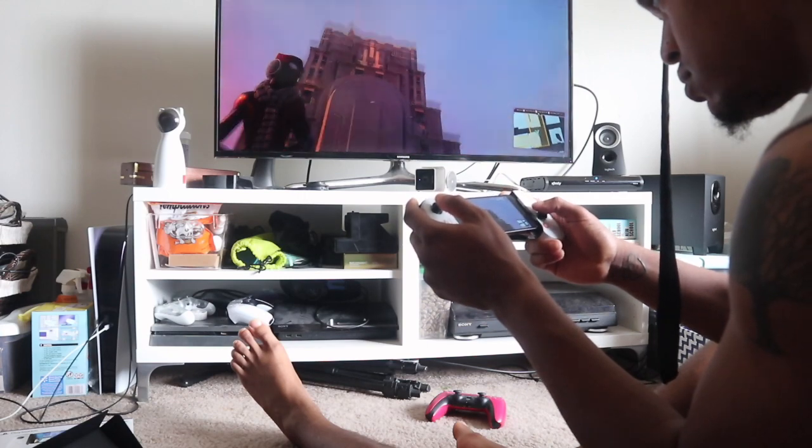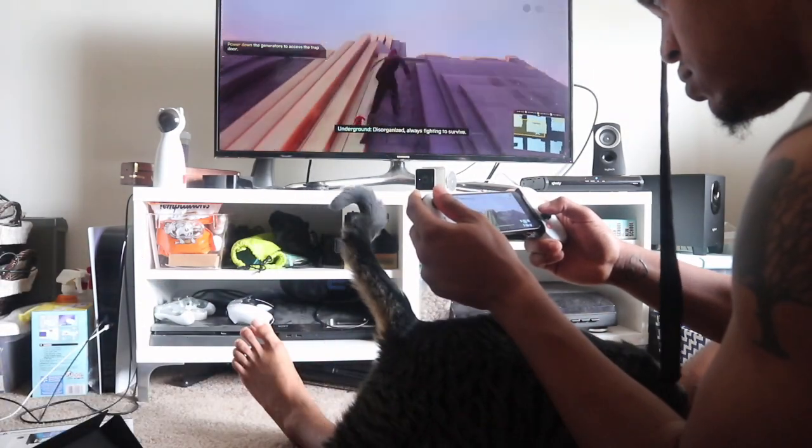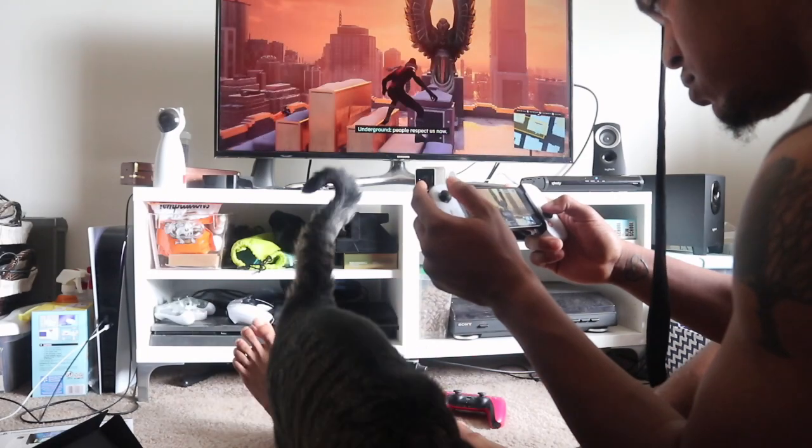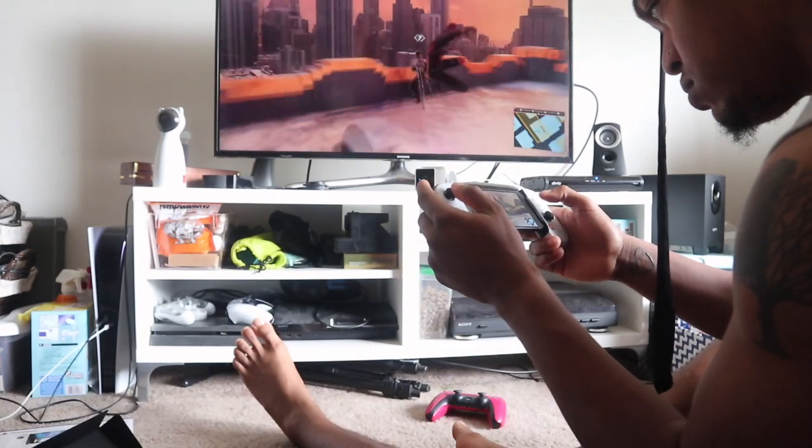If you want to say this is a bad review for not showing more gameplay, I'll take that — that's very valid. I played through the entirety of Dragon Ball Z: Kakarot on this; I should have recorded more, but sometimes you're just sitting there having fun. You can literally play anywhere in the world — it doesn't matter if you're in another state from where your PlayStation is, as long as you're connected to Wi-Fi and there are no electricity or Wi-Fi issues where your PlayStation is staying, you're good.